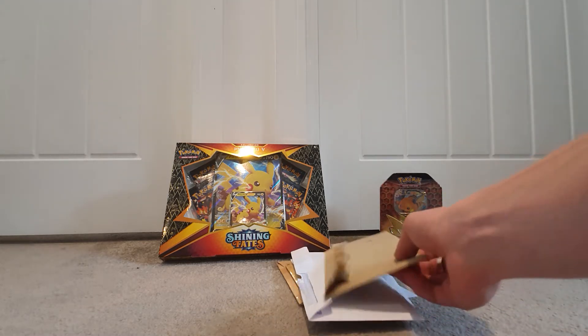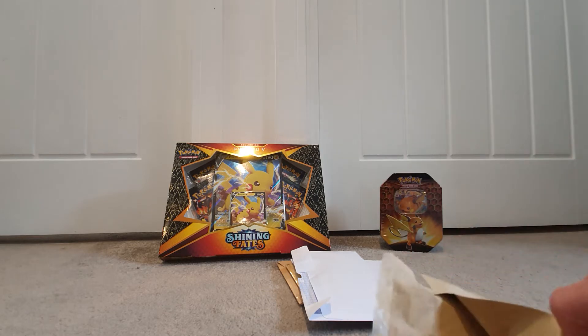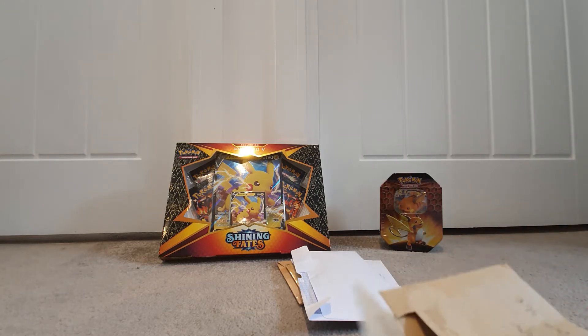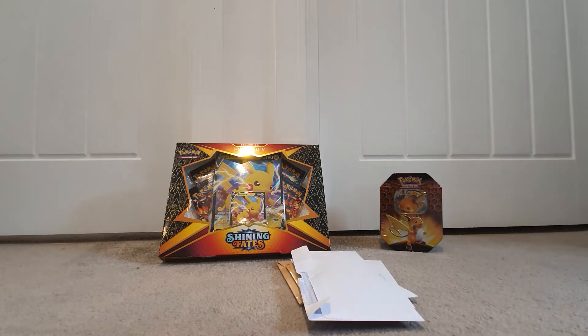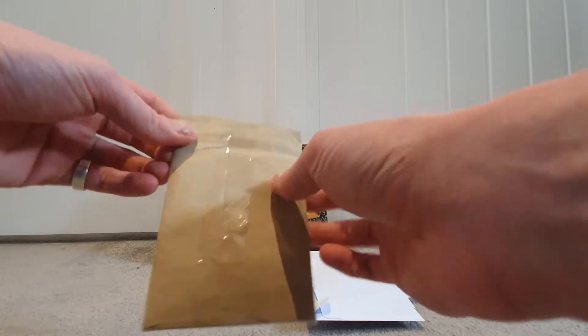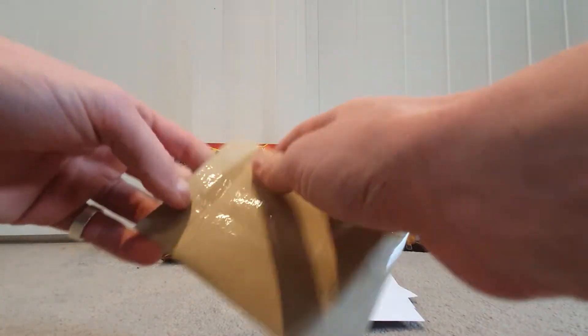I've opened these up in advance of this video just to save time, but hopefully you can benefit from seeing the kind of cards I'm purchasing. It might also give you some insight into how these cards are packaged. You have to be very careful when opening cards because you can damage them, and that changes everything.